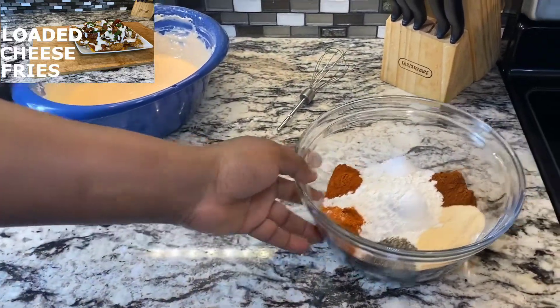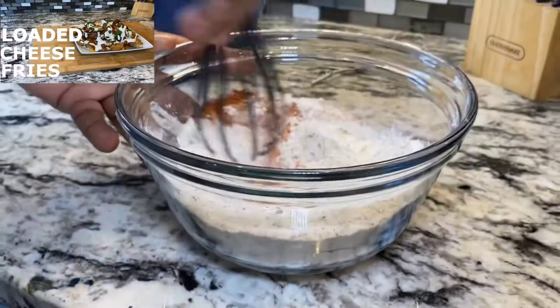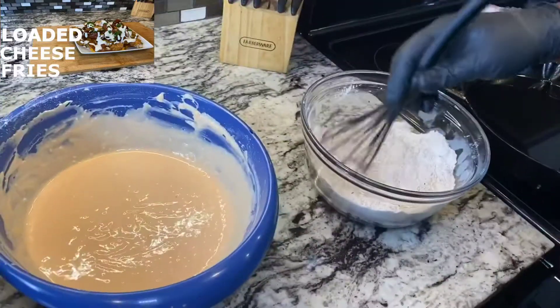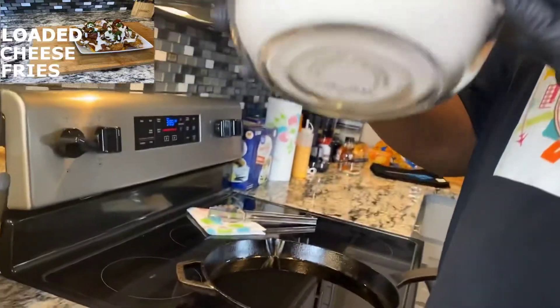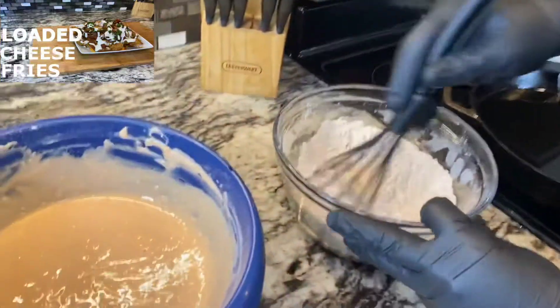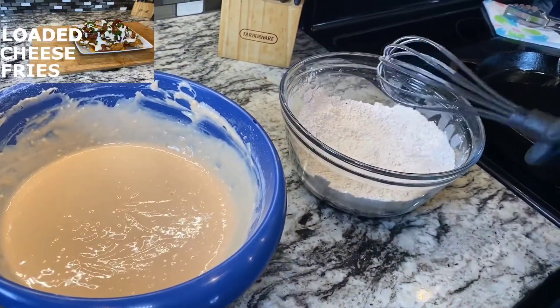Now for our dry batter — let's mix this up. Make sure it's all mixed up really good. You can see the bottom — try to get that good look. All right, so let's get on to our chicken.